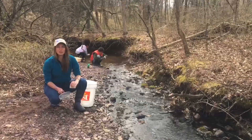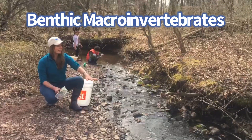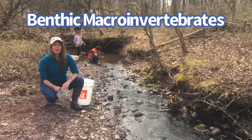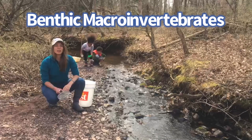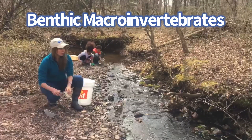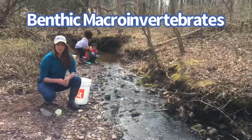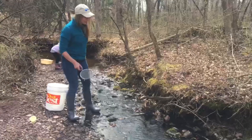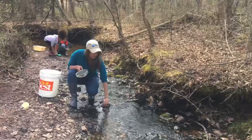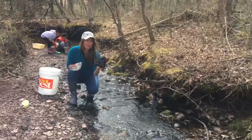The little creatures we're looking for in the stream are called benthic macroinvertebrates. Benthic means that they live on the bottom layer of the stream. Macro means you can see them with your eye without the use of a microscope. And invertebrate means they don't have a backbone. Most of these creatures live under the rocks and in the kind of sandy surface under the stream. So in order to find them, you have a few different methods. You can simply start picking up rocks and turning them over and seeing if you see any little squiggly creatures there.